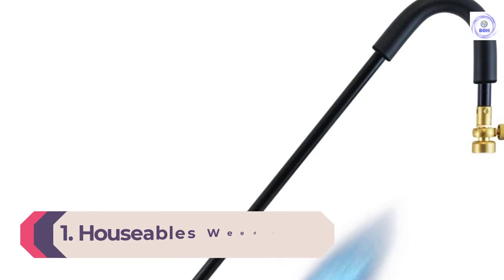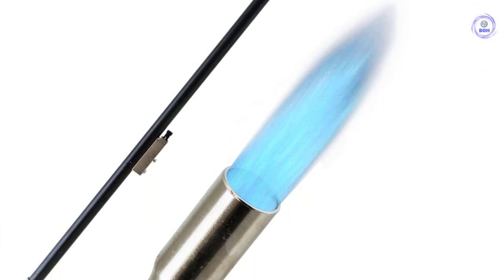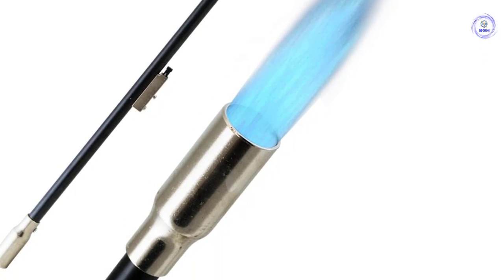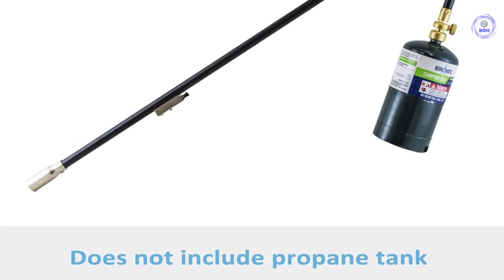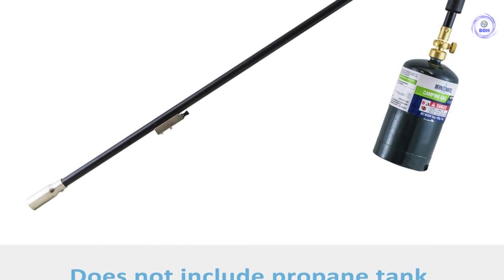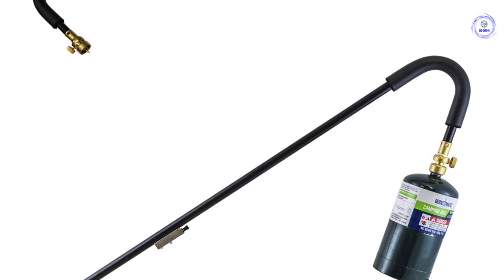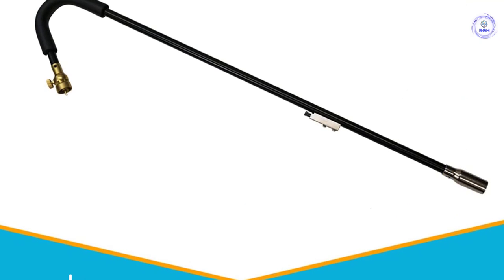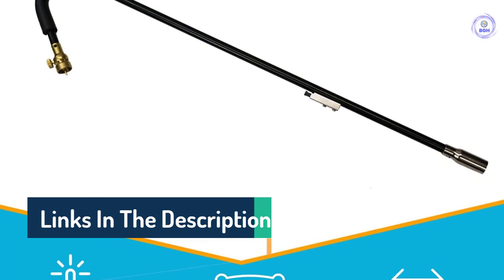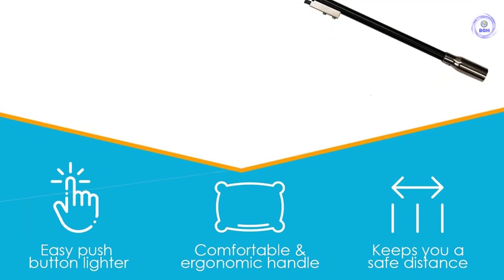Number one: Houseable Weed Torch Propane Burner. DIYers looking to tackle weeds in their yards may want to consider the Houseable weed torch propane burner. This lightweight model attaches directly to one-pound propane or MAP gas canisters, allowing plenty of portability for even the largest yards, and with 20,000 BTUs it can handle most stubborn weeds. The slip-resistant handle offers safe and comfortable handling, while the 34-inch length makes reaching weeds easy without bending over. This weed torch features a self-igniting mechanism, and a flame control valve allows the user to adjust the flow of propane or MAP gas for optimal fuel efficiency.